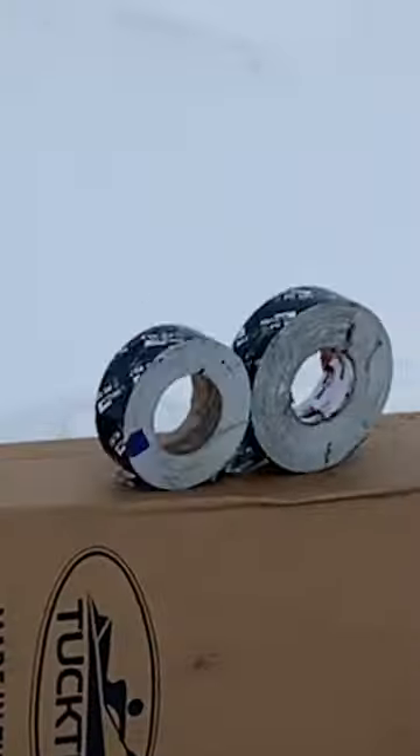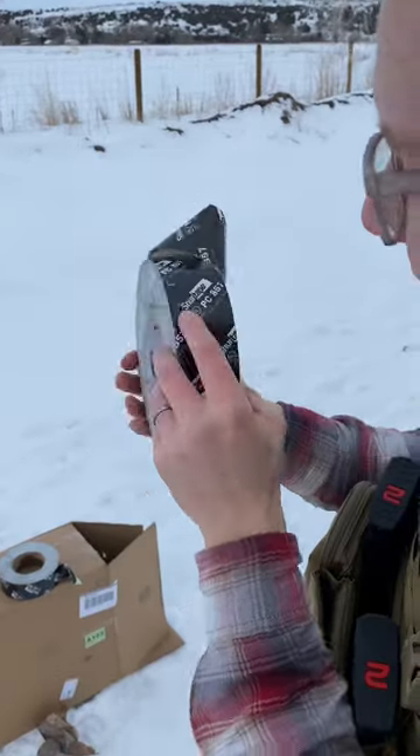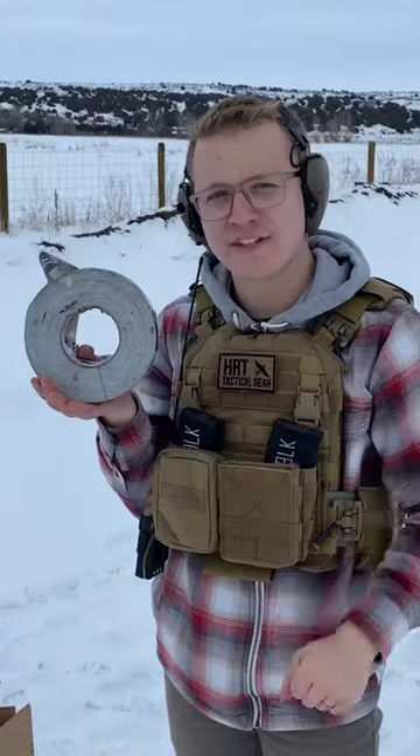300 blackout went into the second roll and embedded itself. That's like 450 layers of duct tape.